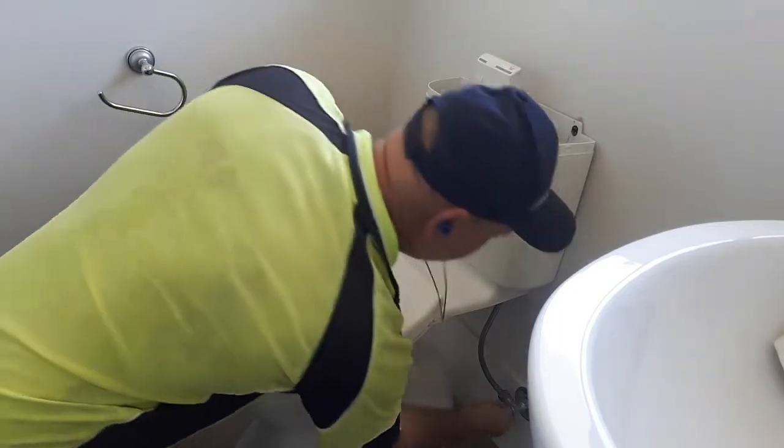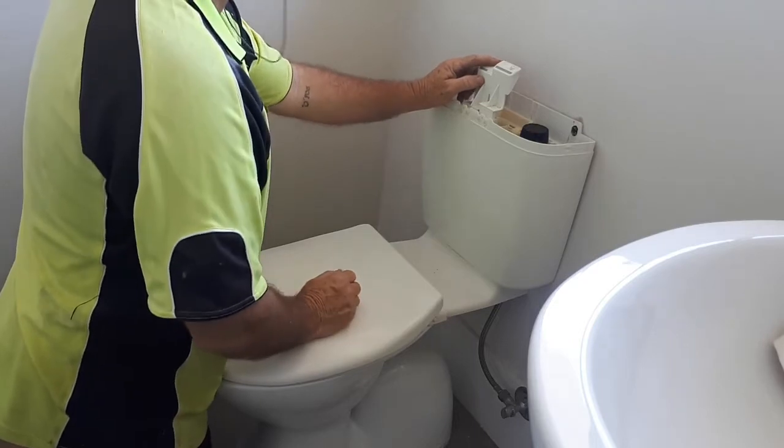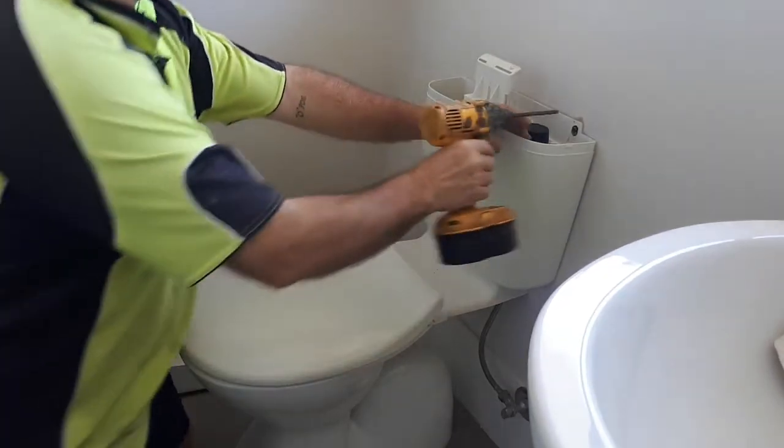I've turned the water off at the valve here. So I'm just going to show you how I do it. It's going to be a probably long video. Anyway, I just thought I'd show you guys how to do it.